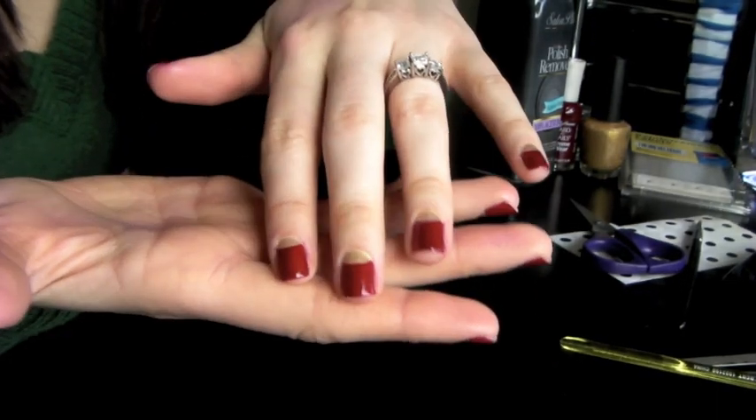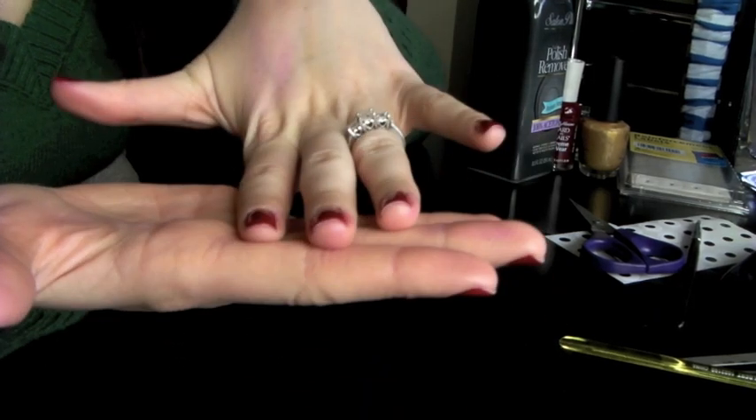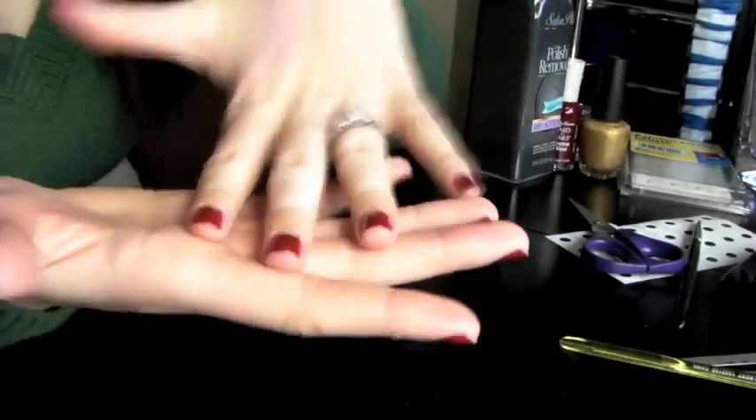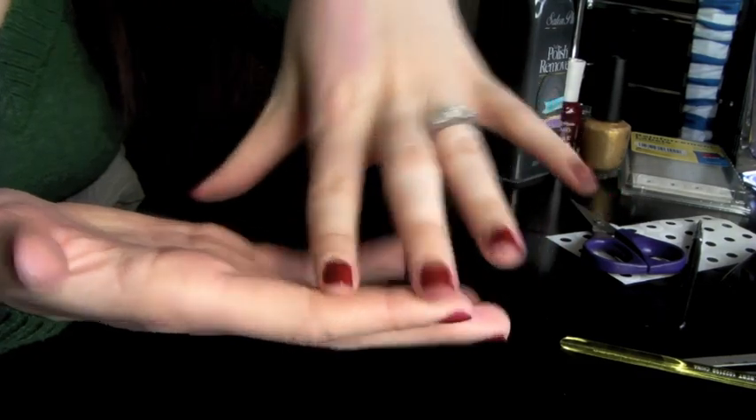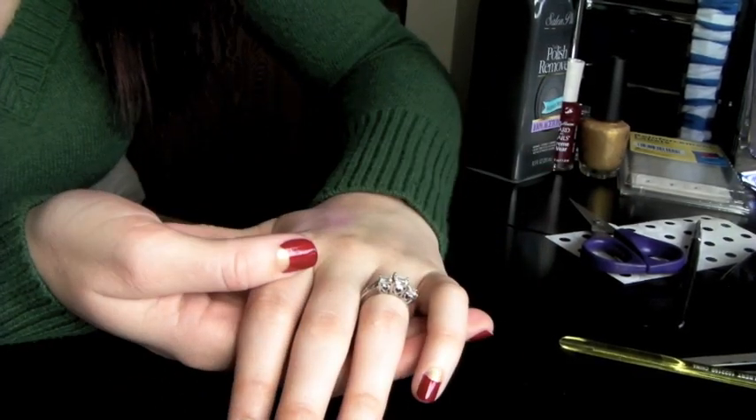Alright, so this is the final look of our Half Moon Manicure. I hope you guys enjoyed this and I hope it was easy to follow along. It's really fun to do, especially when you change out the colors and find different combinations that you really like to see on your nails. I hope you guys enjoyed this and I'll see you guys next time. Thanks for watching. Bye!